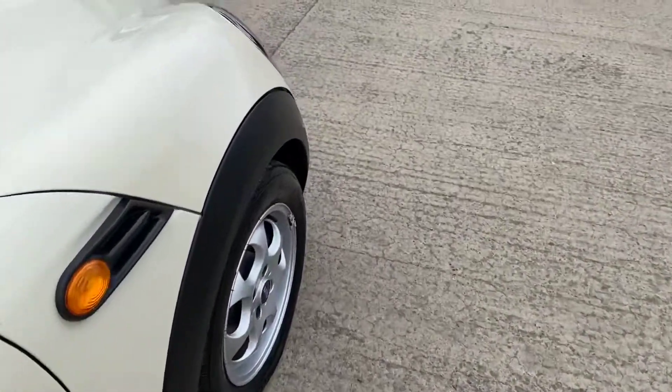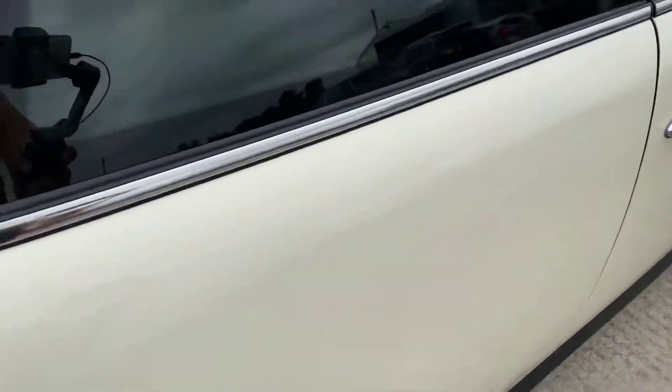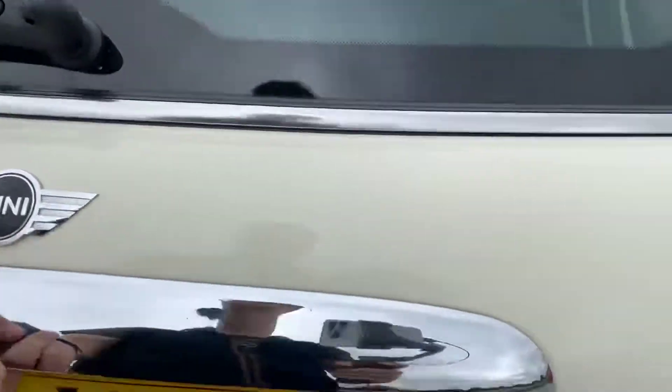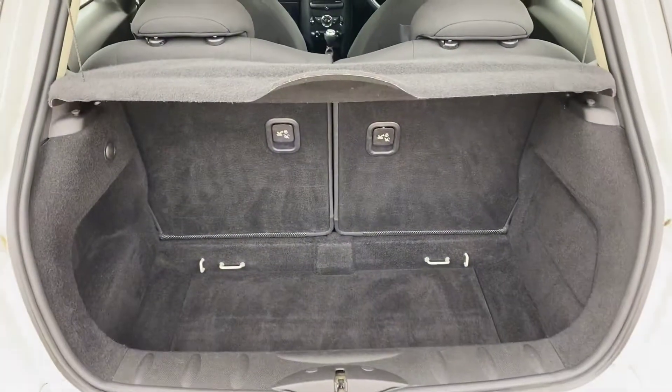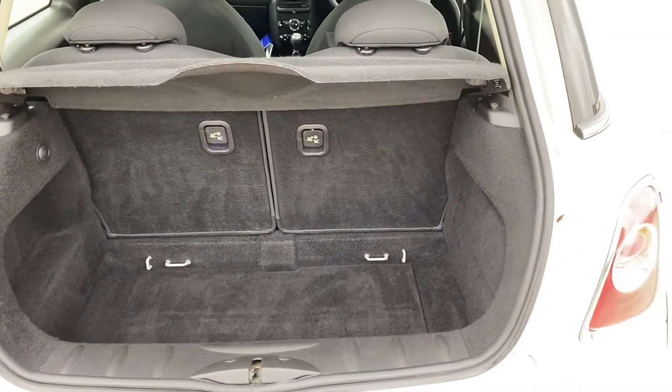Let me get the keys and show you inside the boot. You've got a rear parcel shelf in there and a little bit of room.